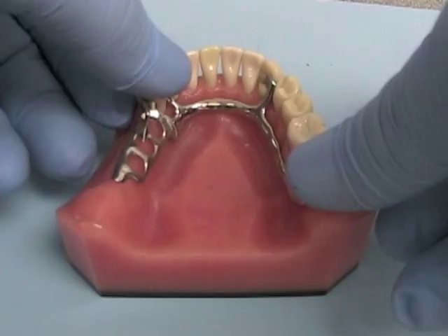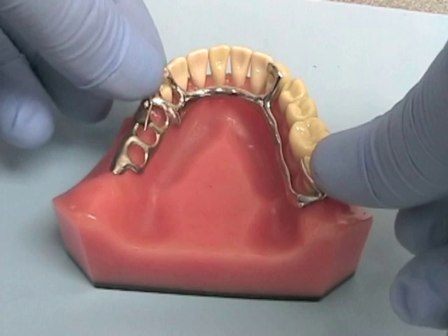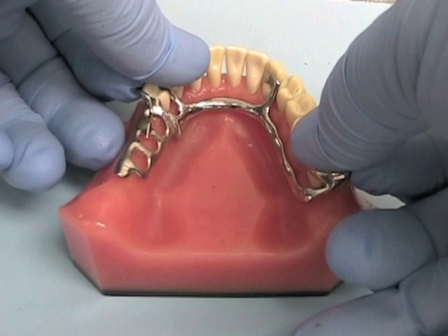When you've finished adjusting your removable partial denture framework, it should seat completely and glide into place in the patient's mouth. It should not feel like it's scraping against the tooth, should not bind, and should not snap abruptly into place. The partial denture framework should feel comfortable with no feeling of wedging, the occlusion should be good, and the patient's existing vertical dimension should remain unchanged.